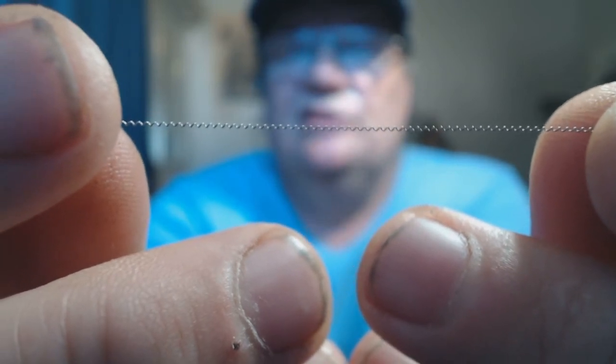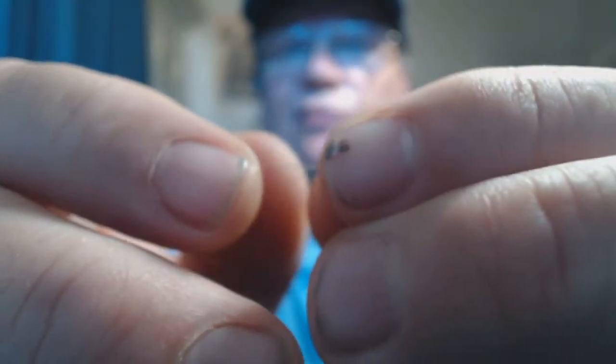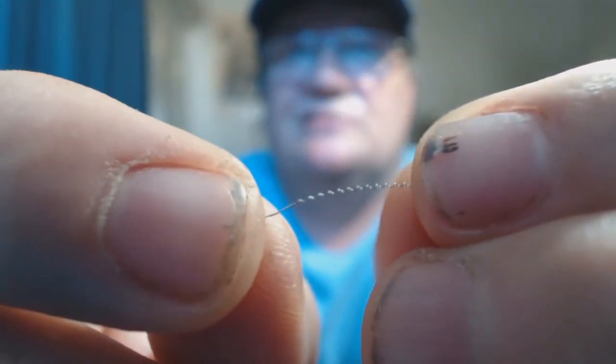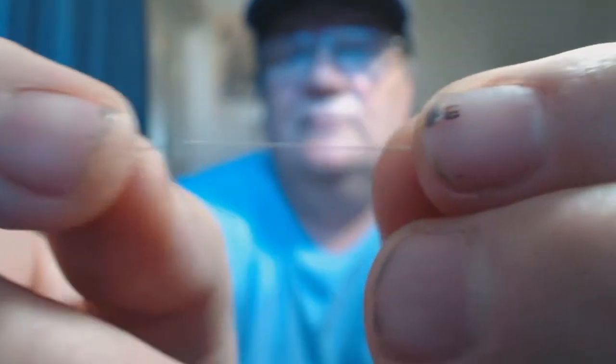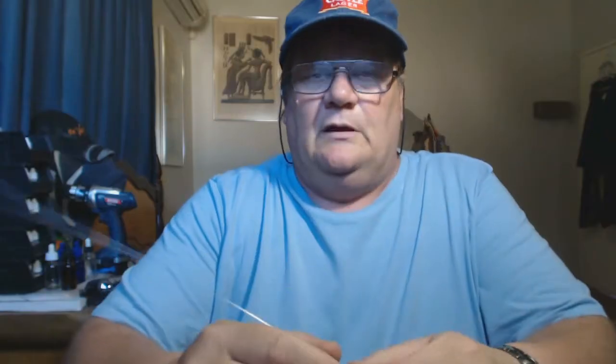That's the rule of thumb. I'm going to over-stretch this now so you can see what you're not supposed to do. Okay, that is over-stretched — do not do that.